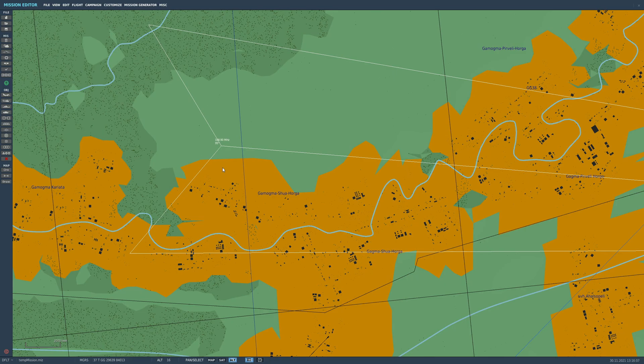A modern aircraft ILS system will give you azimuth and elevational altitude guiding. This Lorenz system will only give us azimuth, not altitude. Altitude will have to be done via other methods.